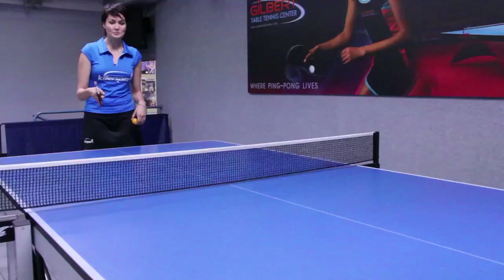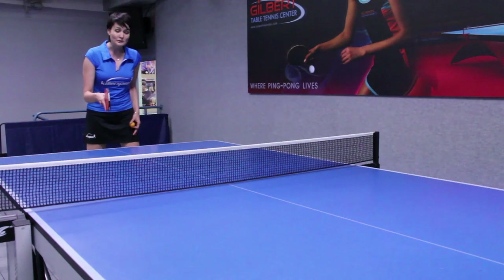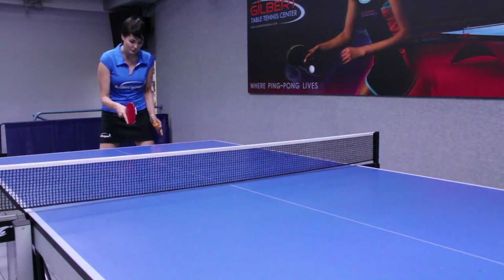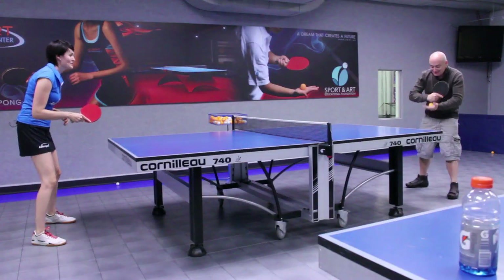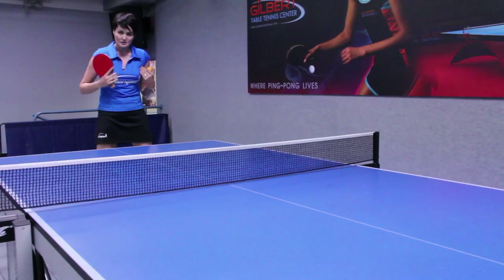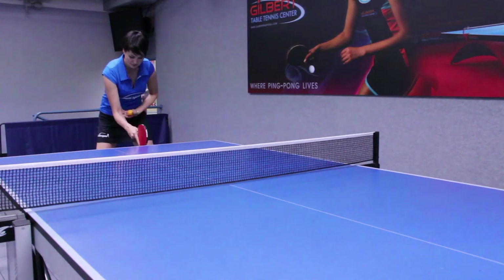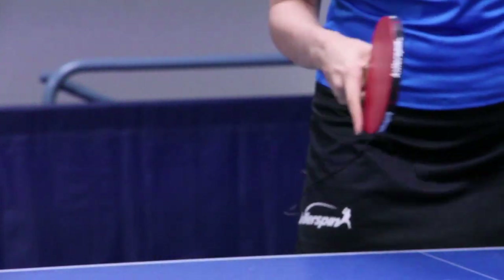So Michael is going to serve to me and when you're receiving the service, I usually stay not too close to the table, not too far away either, just in case the service is very long so the ball doesn't hit your body right away. I stay approximately about this far from the table — about my forearm length with a racket.